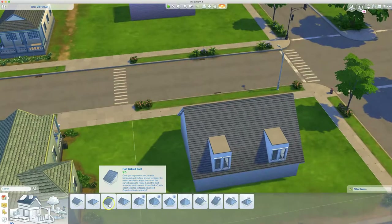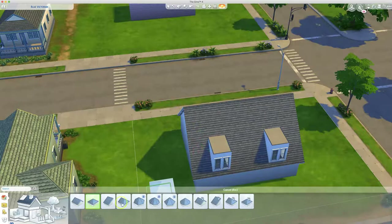And then you could just add either — let's go with one of these — a half-hipped roof.